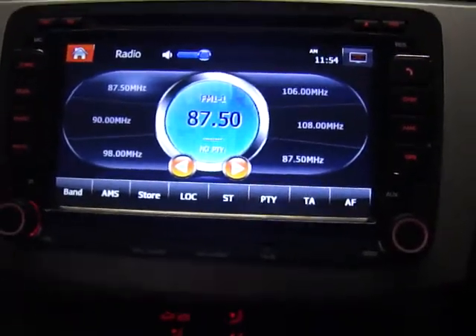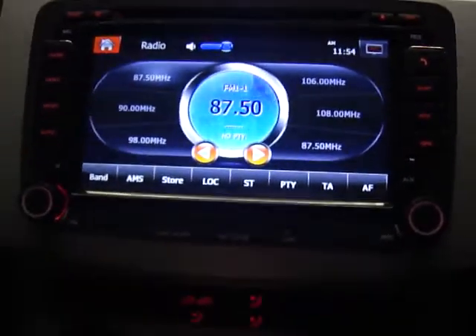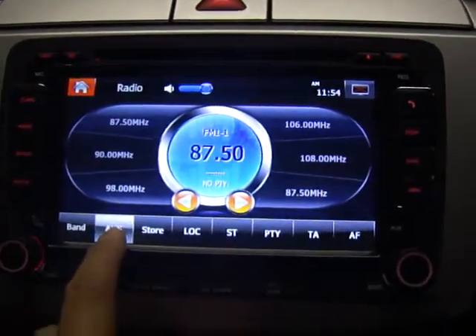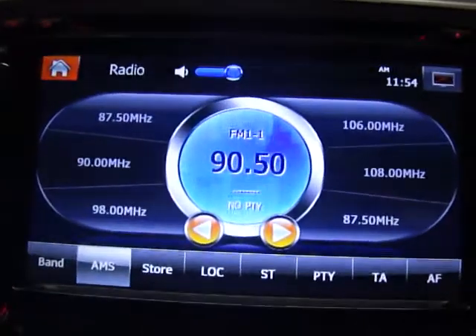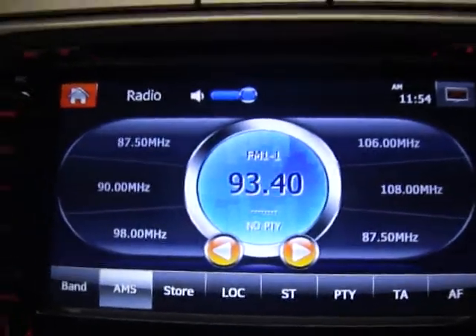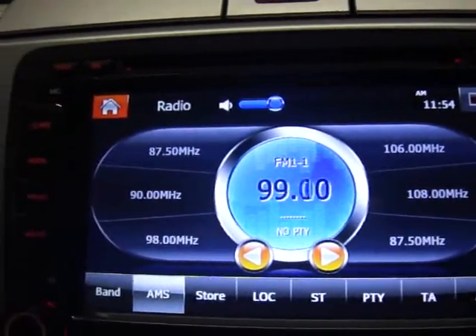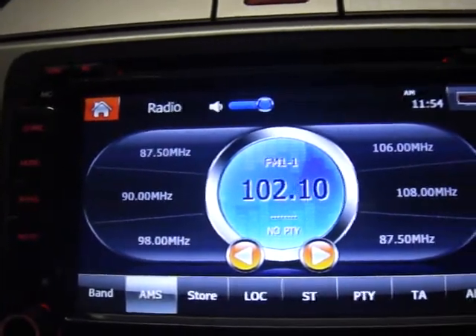So you've got noise and so far I haven't done anything yet. All you need to do is there is a button called AMS - press this button for three seconds. It's automatic scanning now. During this stage you don't need to do anything, just wait for it to finish and then all the scanned channels will be saved on the unit.